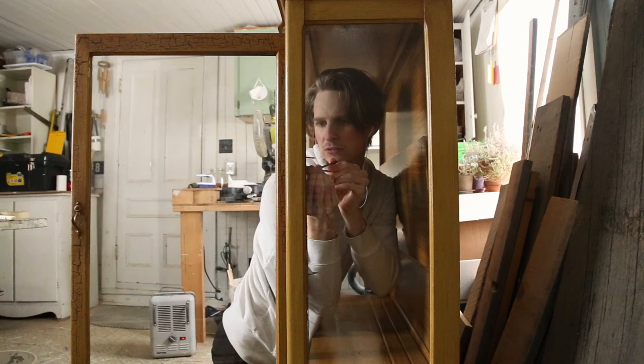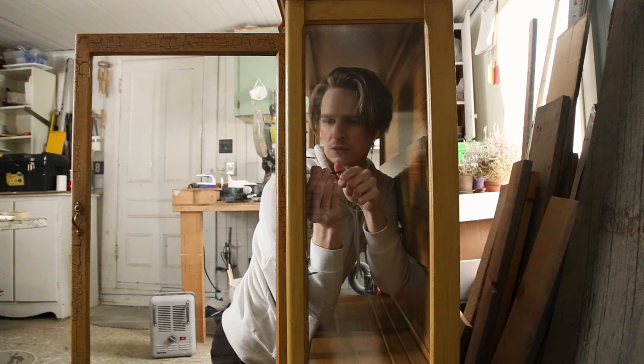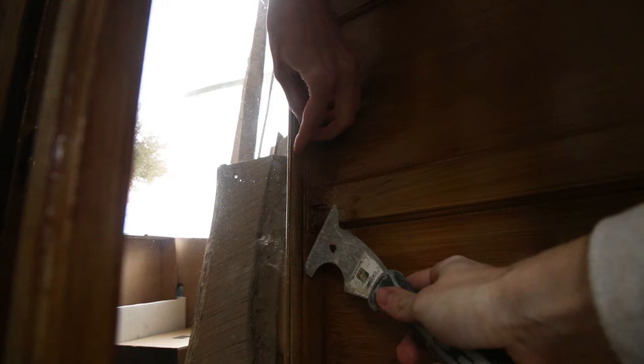With all the stripping, sanding, and staining it would have been horrible with the glass still on. So I just removed the cord around the glass and it was quite easy to remove.